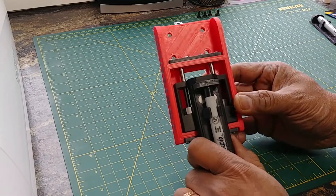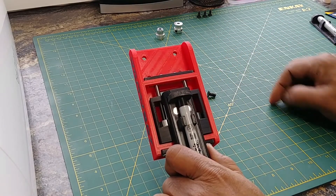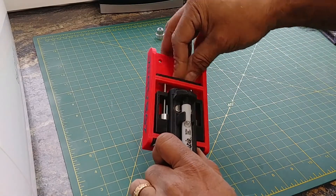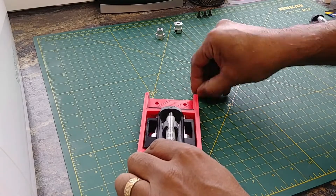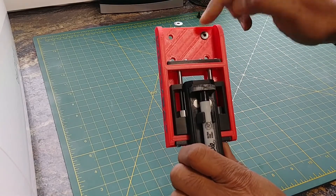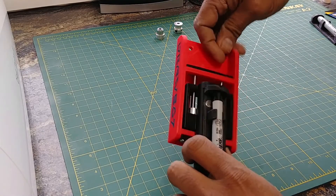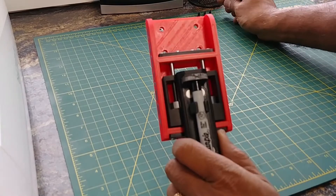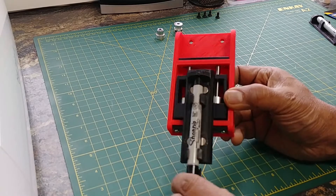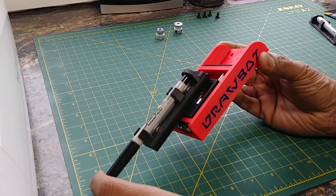This whole unit is mounted to your CNC with number 5 by 10 millimeter bolts. They just go into the top and get screwed onto the mount on the front of the CNC. And if you don't have a Onefinity CNC, you could probably still use this whole thing — you just need to make yourself a little mount that attaches here onto your CNC. That is the assembly guide for my DrawBot.